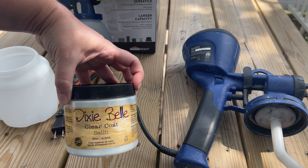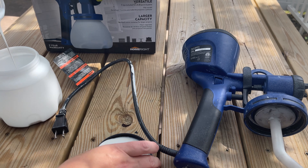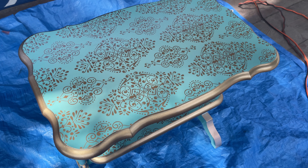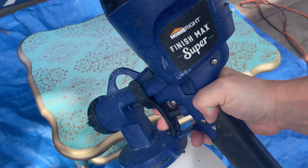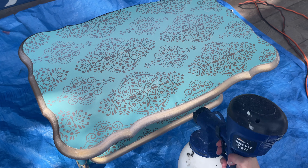To seal my piece I'm using Dixie Belle's Clear Coat in Satin with my Home Right Super Finish Max HVLP Paint Sprayer. I love the finish I get using the clear coat with the paint sprayer — it's just flawless and comes out looking so professional.